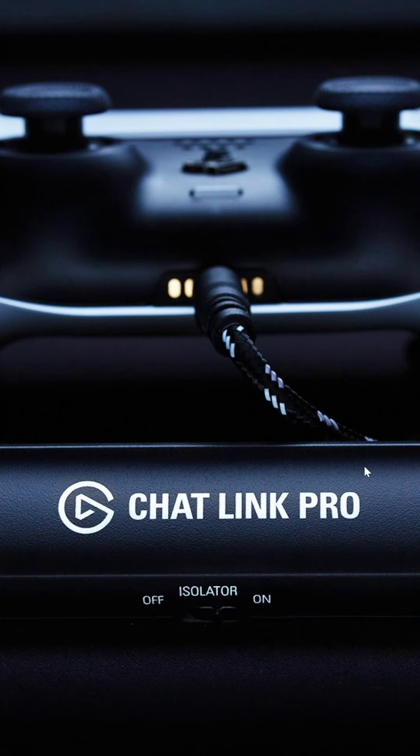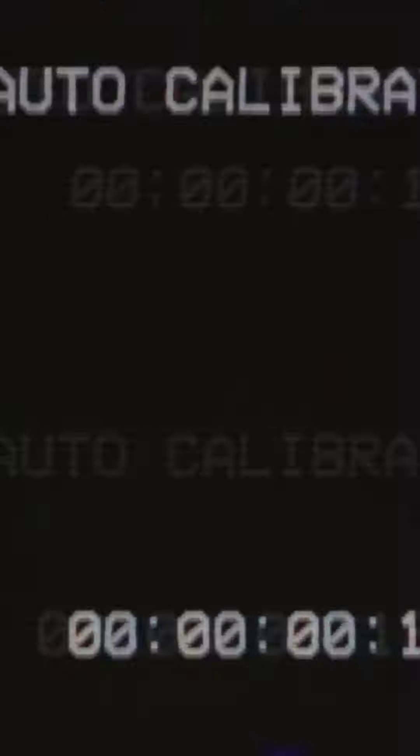I think this is pretty cool, because the ground loop noise that you get from stuff like this is almost impossible to really filter out in post without a lot of damaging work. So getting this filtered out in real time is pretty nice. You can use the Chat Link Pro for a lot of things, but this is kind of the best option.